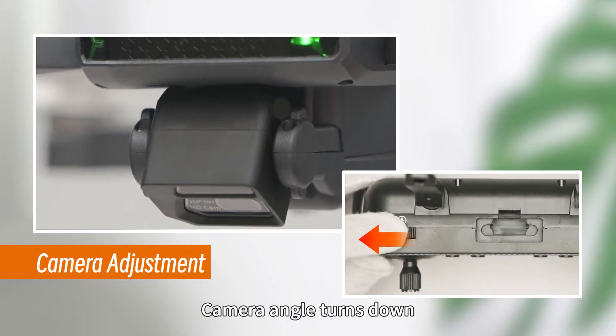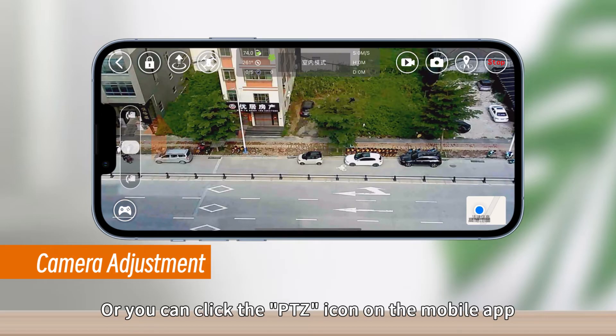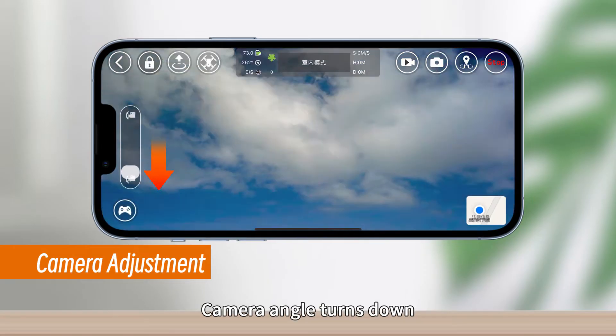Turn the knob left to tilt the camera angle down; turn the knob right to tilt the camera angle up. Alternatively, click the PTZ icon on the mobile app and move the slider upwards to turn the camera angle up, or move the slider downwards to turn the camera angle down.